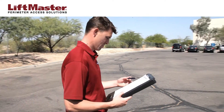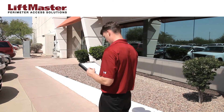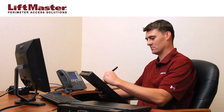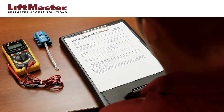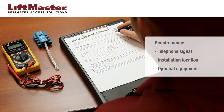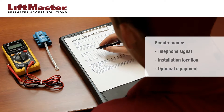Carefully planning your installation by surveying the site is the best way to ensure proper function of the product and to avoid problems that can lead to costly delays during installation. LiftMaster has created a site survey form to assist you in ensuring the site meets all requirements, including telephone signal requirements, installation location requirements, and optional equipment considerations.